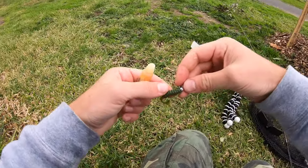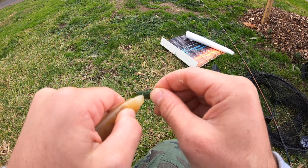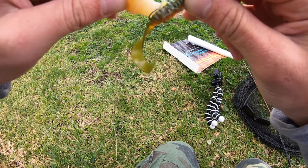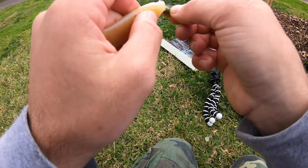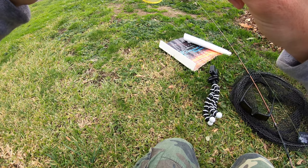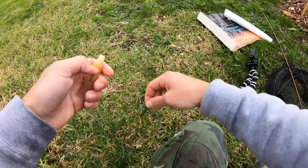What I like to do guys is get your grub, get a bit of scent and just put it all over that plastic. This helps when the brim are a bit fussy, because most of the time if they do decide to go for it they'll just swim next to it and they can sense the smell. With a bit of scent on it, it seems a little bit more natural than just a piece of plastic on a jig head.